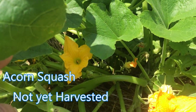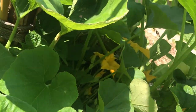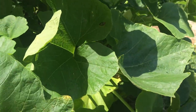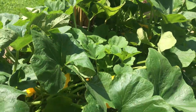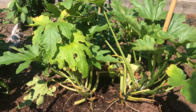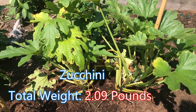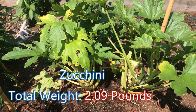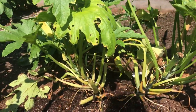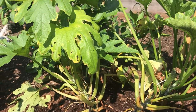No squash growing on there yet that I can see, but there are plenty of flowers, so any week now we'll start harvesting these. These are the zucchini plants — I transferred these from a grow bag into the raised bed here. I've gotten two zucchinis so far. I'm hoping by transferring them these will start coming back a little healthier. They're starting to look good, so we'll see how it goes.